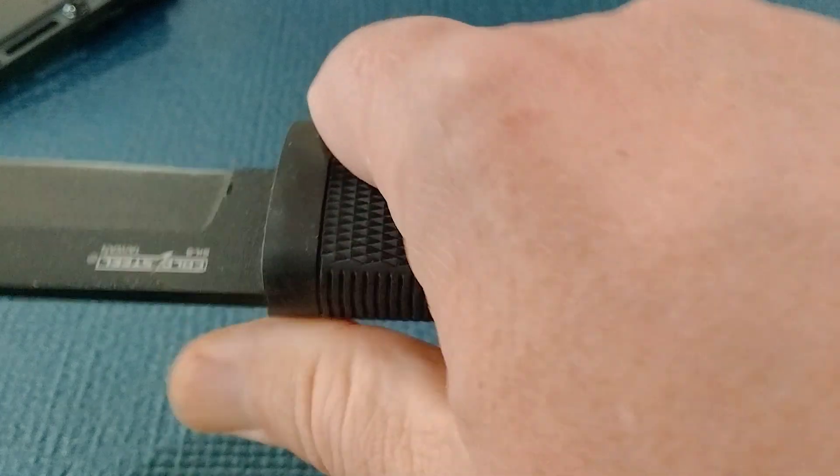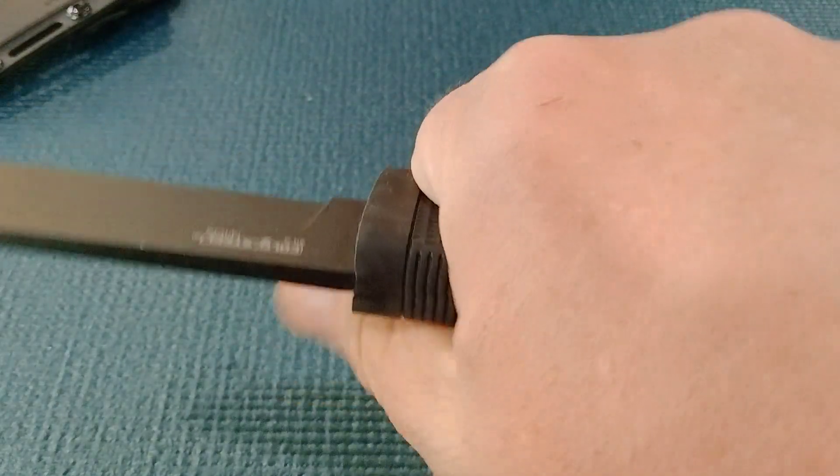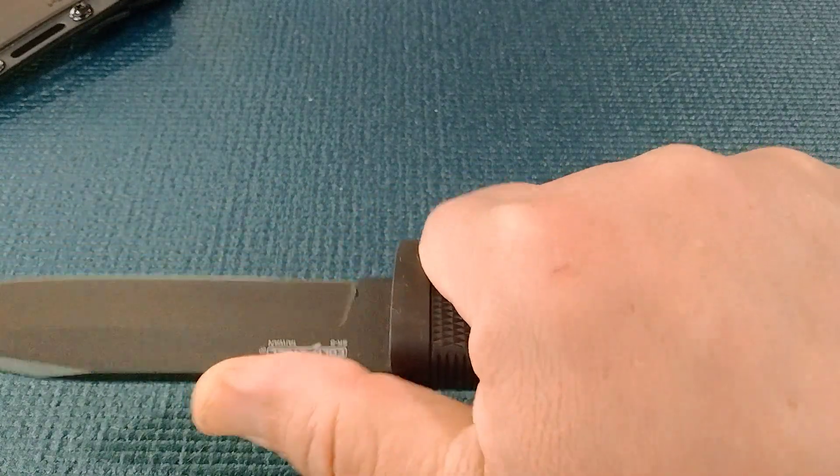I forget what this handle material is, but it's real nice. It's got a real neutral handle — real grippy, rubber type feeling. No jimping.